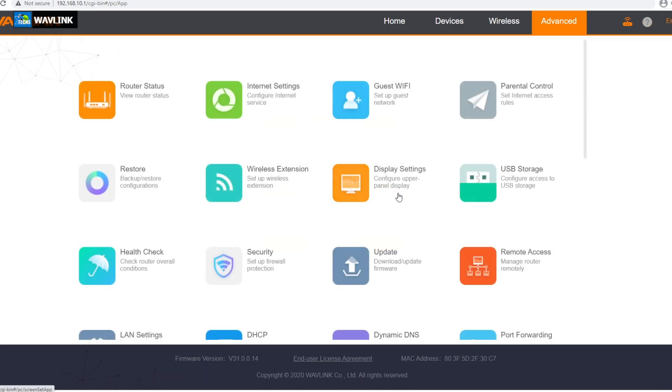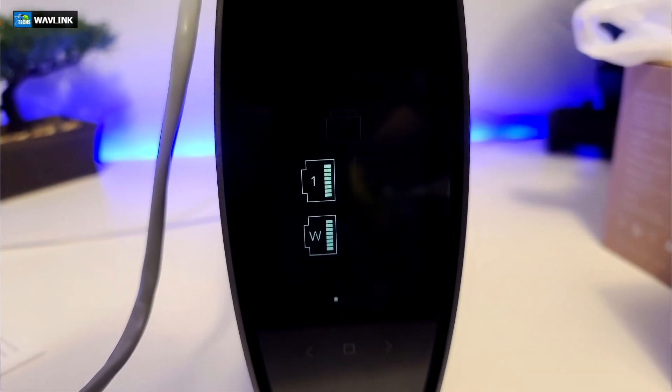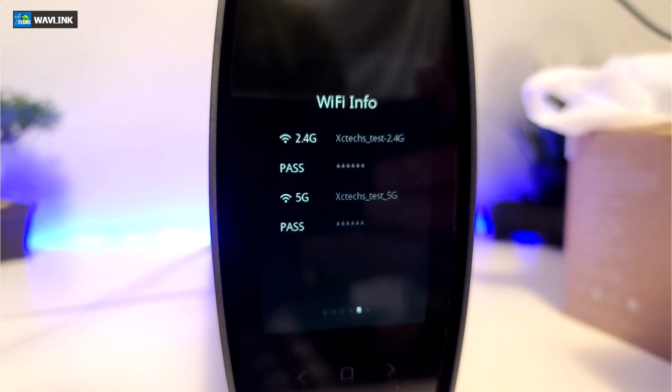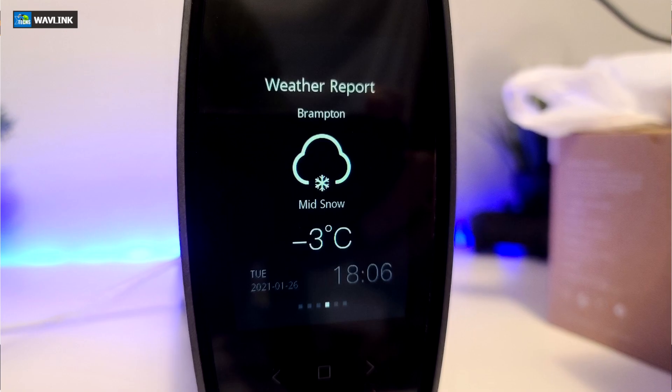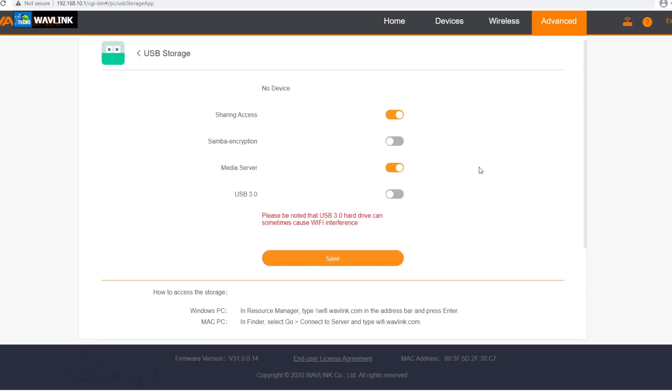The next part is the factory reset, directly from this. The next part is display settings — this is where you set up your screen on the actual router, including when it should turn off and on. You can also show your Wi-Fi password and guest password on that screen, turning it on and off directly from that LED screen. You can also set up your location so you have weather information right on that screen, which is a really cool thing. Another part is USB storage — I haven't connected anything yet, but I will connect a hard drive and show exactly how easy it is to configure and access through computers.